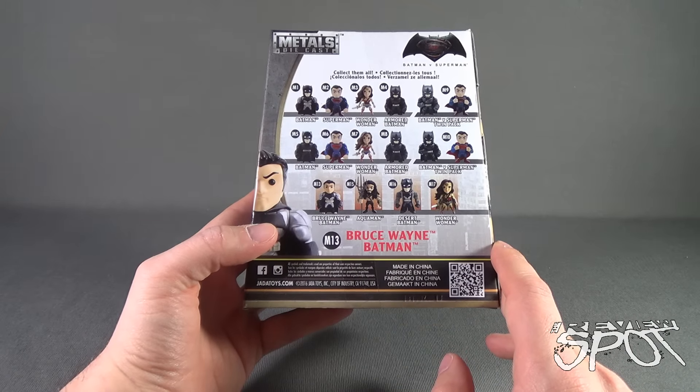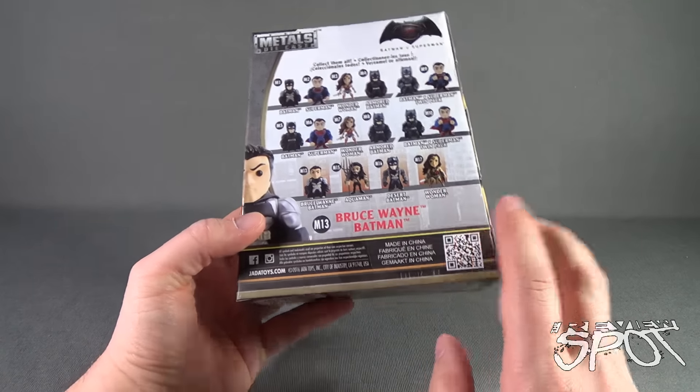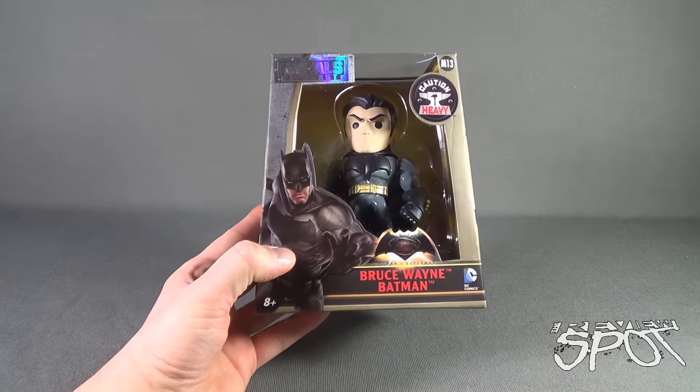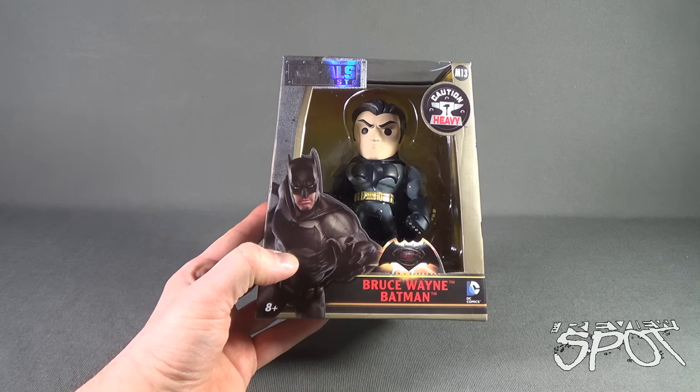To check out more from Jada Toys, head over to www.jadatoys.com — you can see the whole range of things they are releasing, lots of cool stuff in the pipeline. The Spot is going to take a break and get this opened up, and when we come back we'll get a better look at the Bruce Wayne Batman.